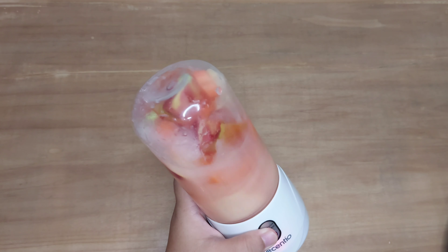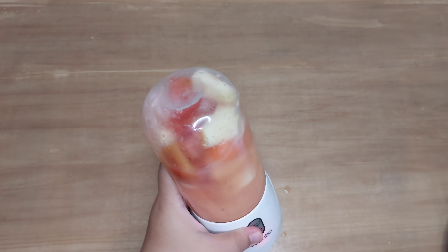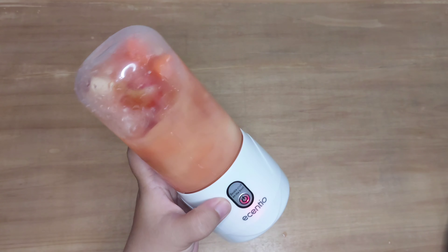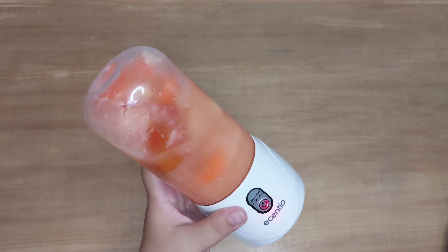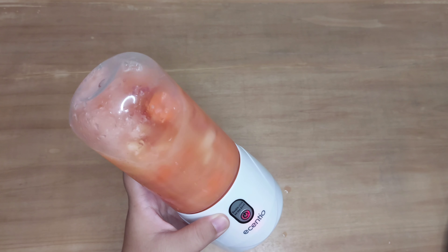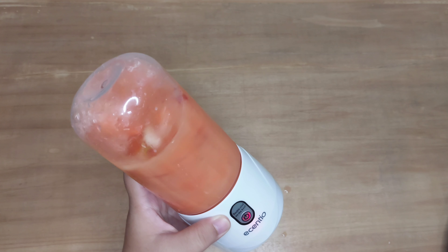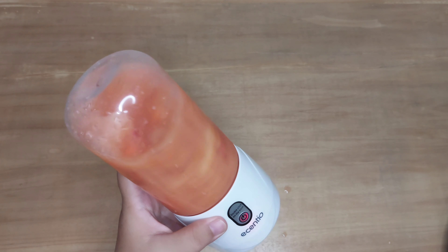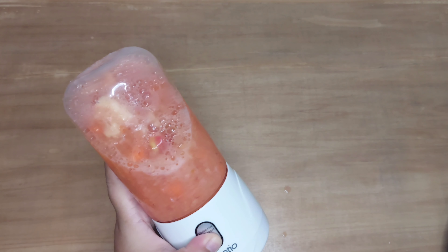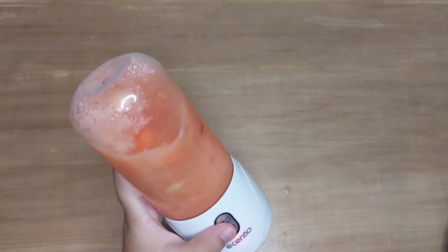Lanjut percobaan kedua, ini aku mau coba blender yang lumayan keras, yaitu aku blender apel, tomat, dan juga wortel. Dan jangan lupa ditambah air ya teman-teman, kayaknya kalau nggak ditambah air dia bakal susah banget ngeblendnya. Ini aja aku butuh beberapa kali supaya dia bener-bener halus.